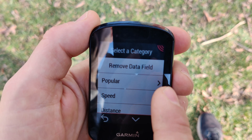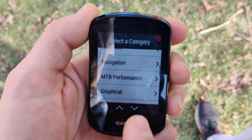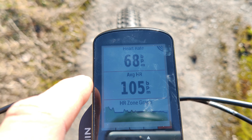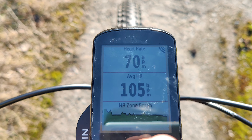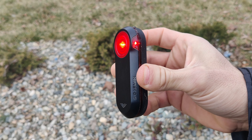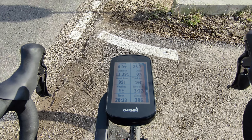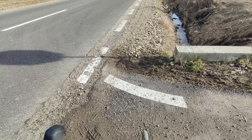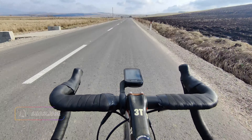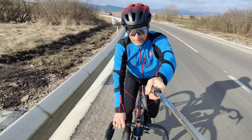If you add a power meter, for example, you can add that field as well on the data screen. Same goes for any other sensors you might add, such as a heart rate monitor or cadence sensor. You can also add additional screens and access them by swiping left or right during a ride. I paired the device with a Garmin heart rate monitor and the rear Varia radar, which is very useful — I totally recommend it especially if you do a lot of road riding. The Varia radar picks up any vehicle coming from behind and displays it on your Garmin device along with a notification sound, and from my experience it can pick up cars coming from 150 to 200 meters.